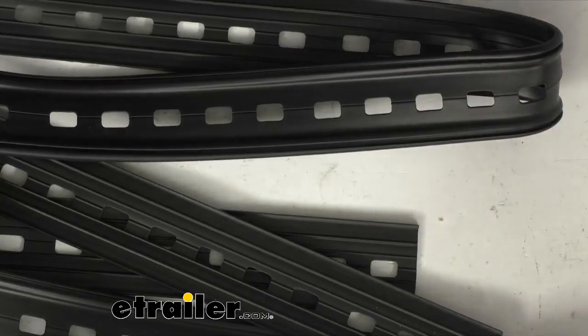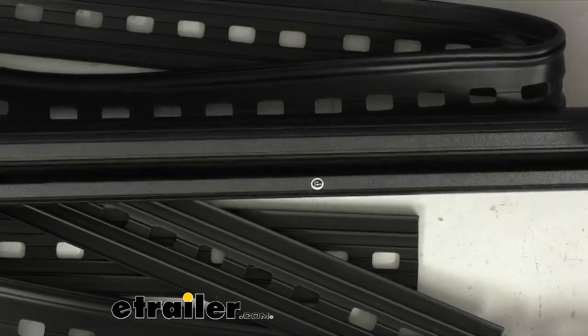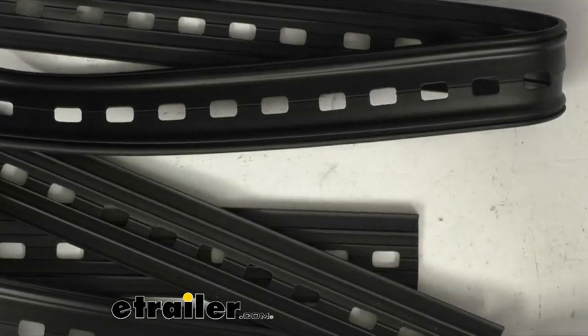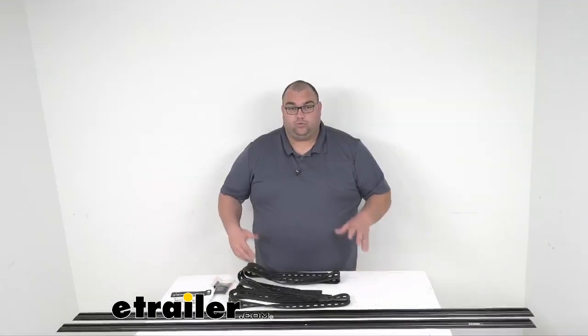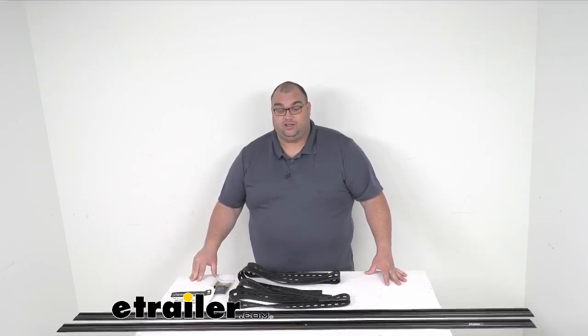While I've got you zoomed in here, I want to show you the track a little better. It's a nice durable aluminum with a black powder coat to resist corrosion. Now keep in mind, these tracks work with the Front Runner stud plates to use with your existing Front Runner rack or Front Runner crossbars with the top mounting feet — all sold separately on the website.